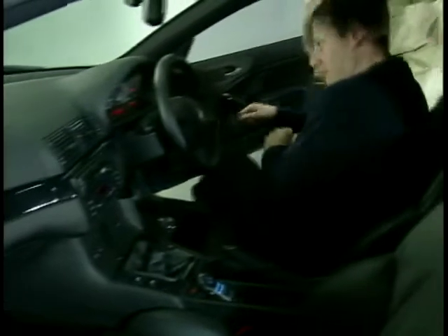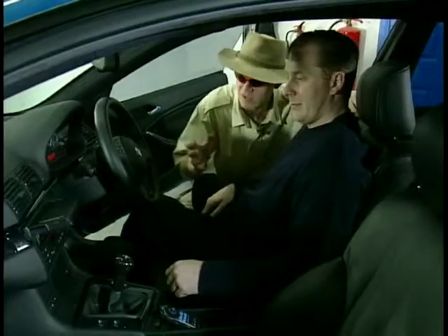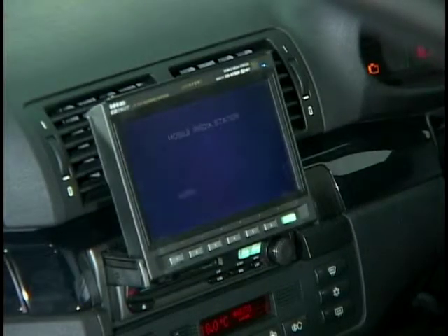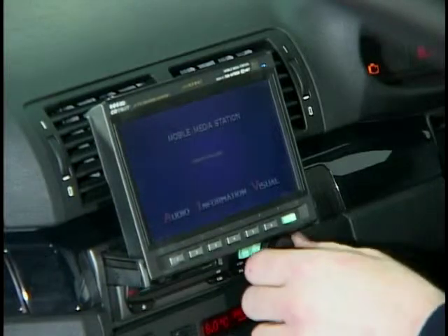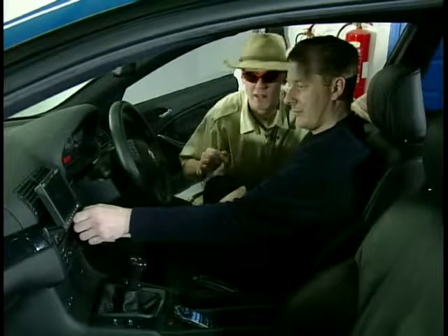Let's have a peek. Well, I can see the head unit, Phil, but where's the screen? Here it comes. Wow! So it folds away so the scallies can't see it when you're parked up. That's really neat. Can I hear it in this car? Not a problem. Wow, that's superb.